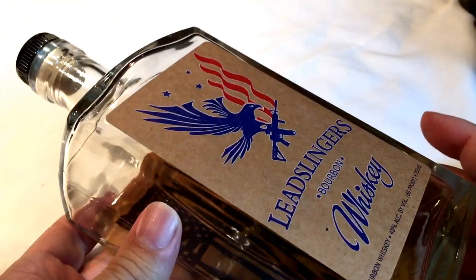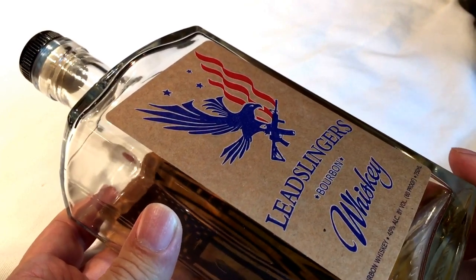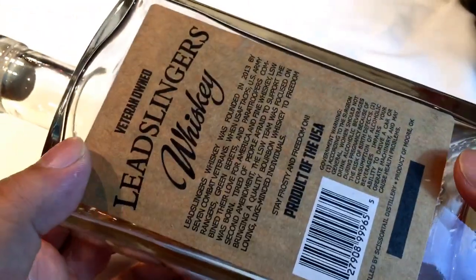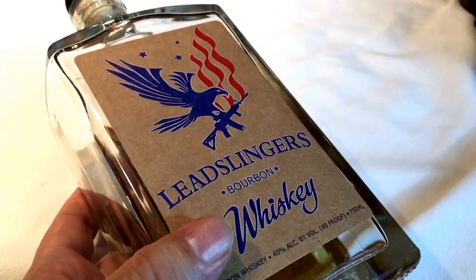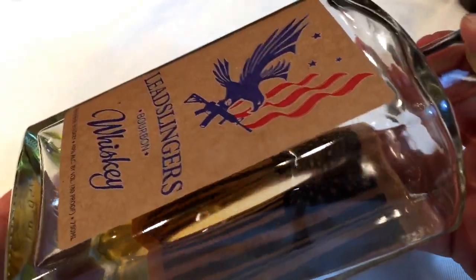If you are watching this video, you probably already know about this. This is Matt Best and the boys down at Article 15 Clothing releasing their brand of whiskey, and I just wanted to support those guys. The bottle looked cool, and I wanted to add it to my own whiskey collection and just wanted to show it to you.